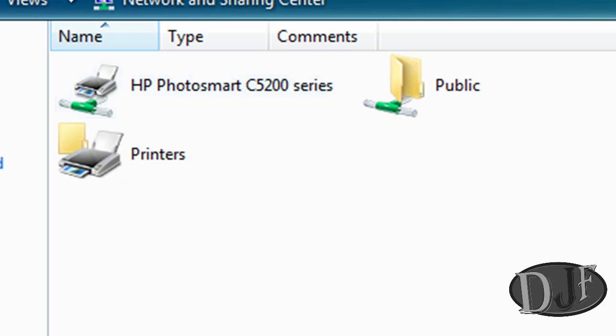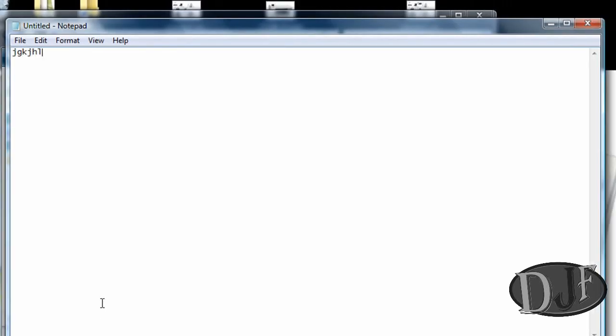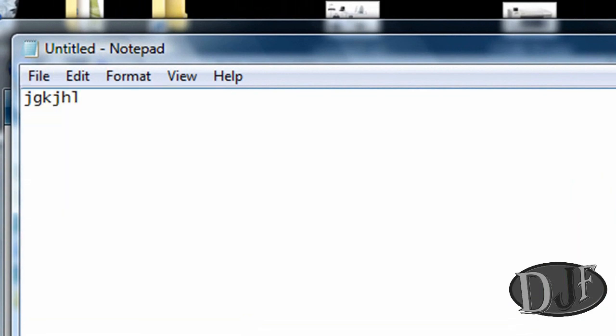Once you get all your drivers installed, it should work. The only thing you need to do next is open up, let's say, Notepad, type something in — it doesn't matter what — and then hit Print. It might take a little while to get to the printer; sometimes it goes a little slow, but it'll go. Right now my printer is printing and it's working.